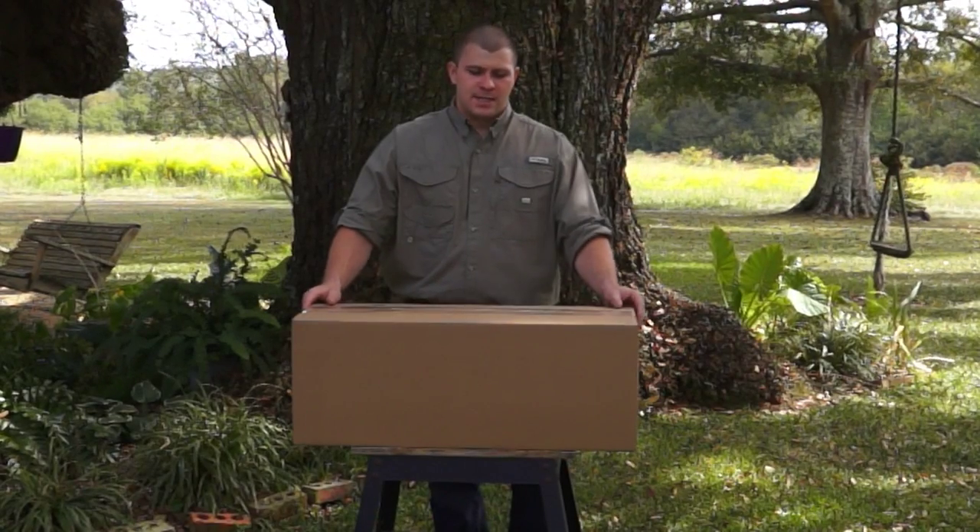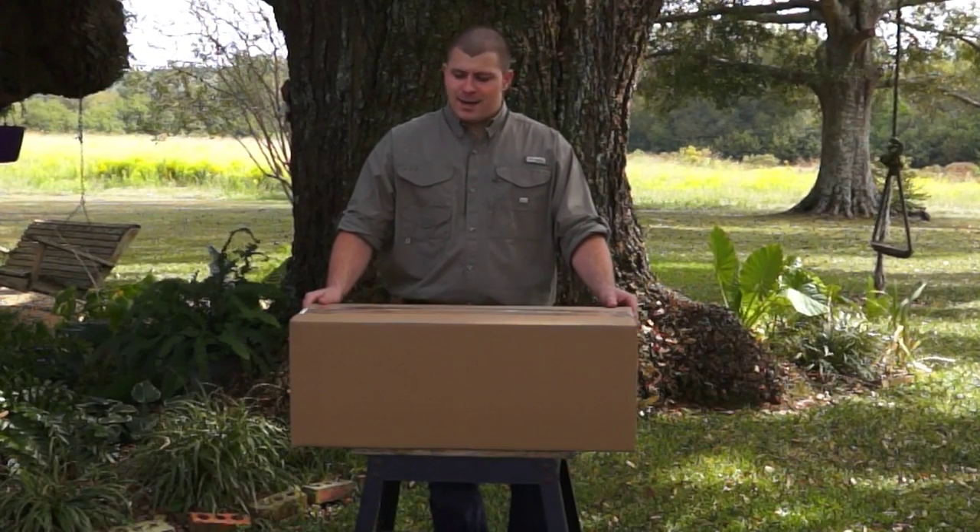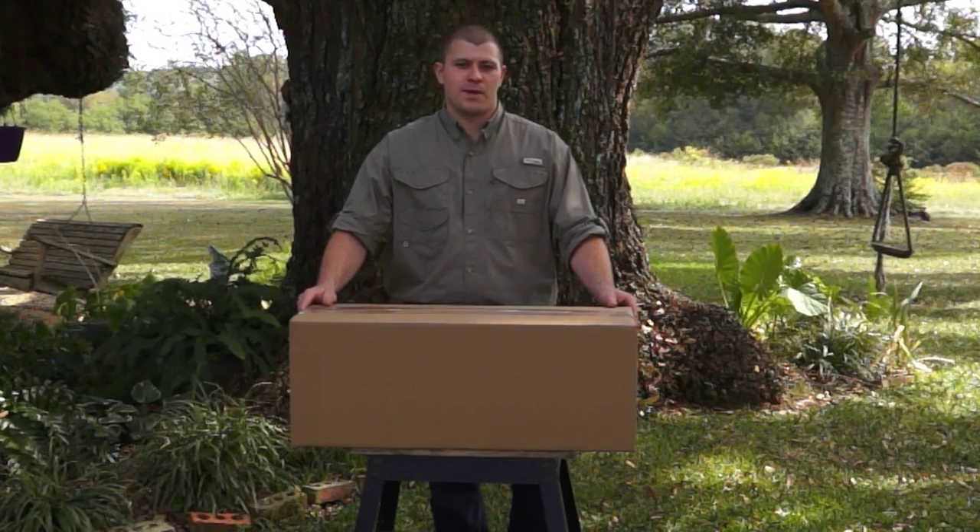Hi, I'm Josh with the Armadillo Trap. Today I would like to talk to you about unboxing, assembling, and setting an armadillo trap.